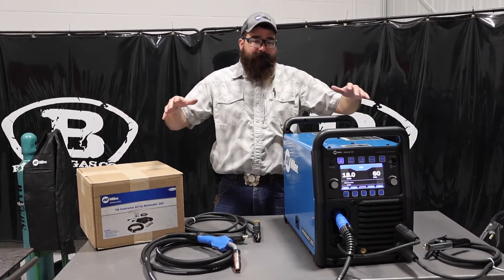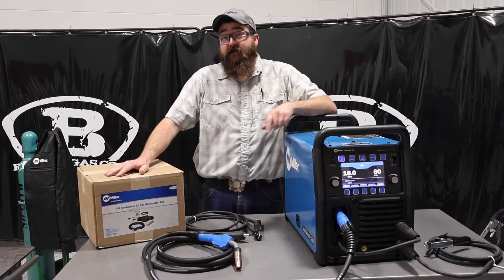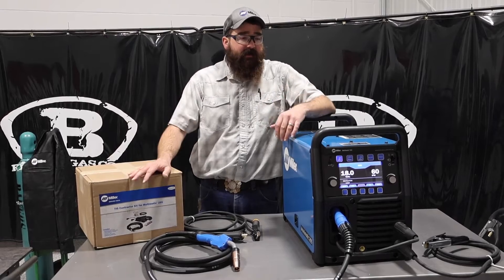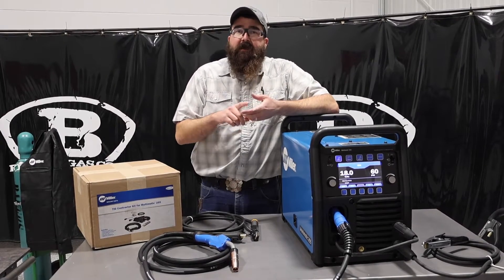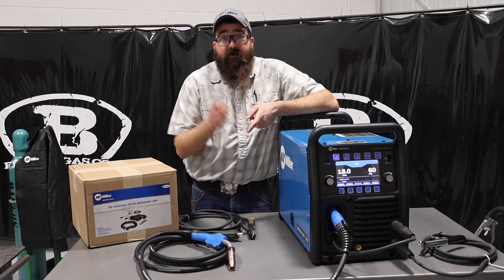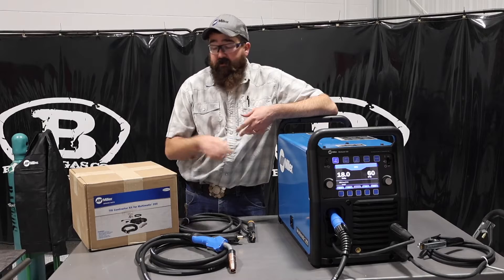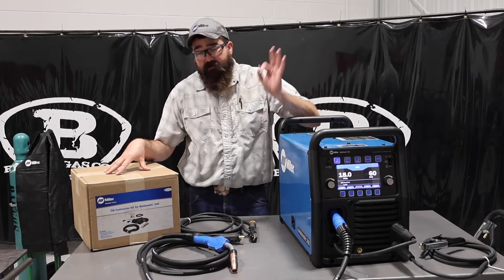I got it unboxed here. I got the Multimatic 255 with TIG kit and Easy Latch Cart — that's the demo I got in. There are three different packages for this Multimatic: you can get the machine only, Multimatic with Easy Latch Cart, or Multimatic with Easy Latch Cart and TIG kit. We'll link those down below.